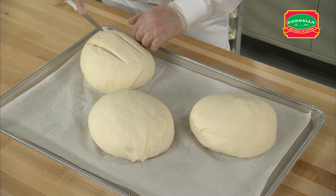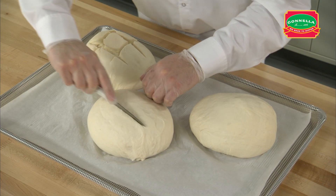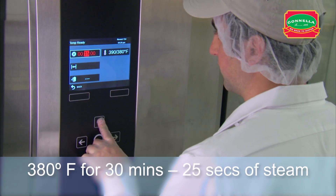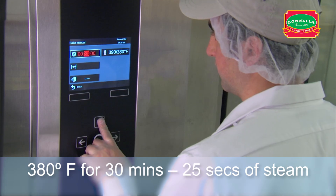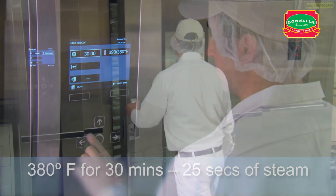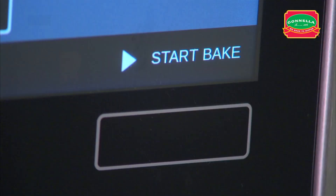Make a half inch deep pound sign cut on the sour round dough. Set the oven temperature to 380 degrees. Set the oven timer for 30 minutes with 25 seconds of steam. After setting the oven timer, place the rack in the oven, close the door and start the bake.